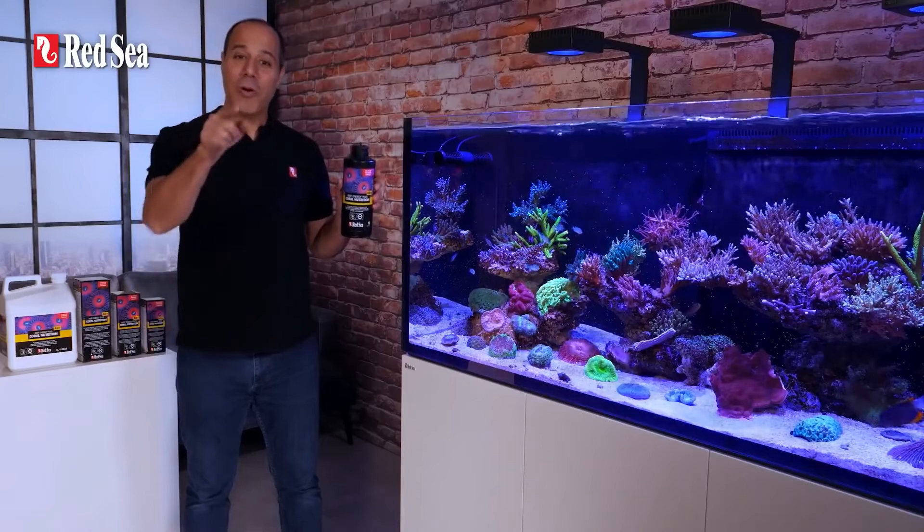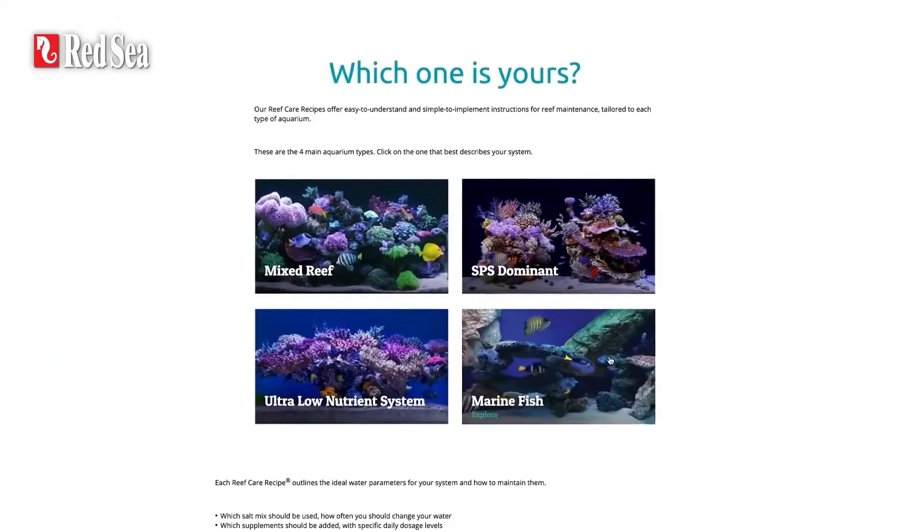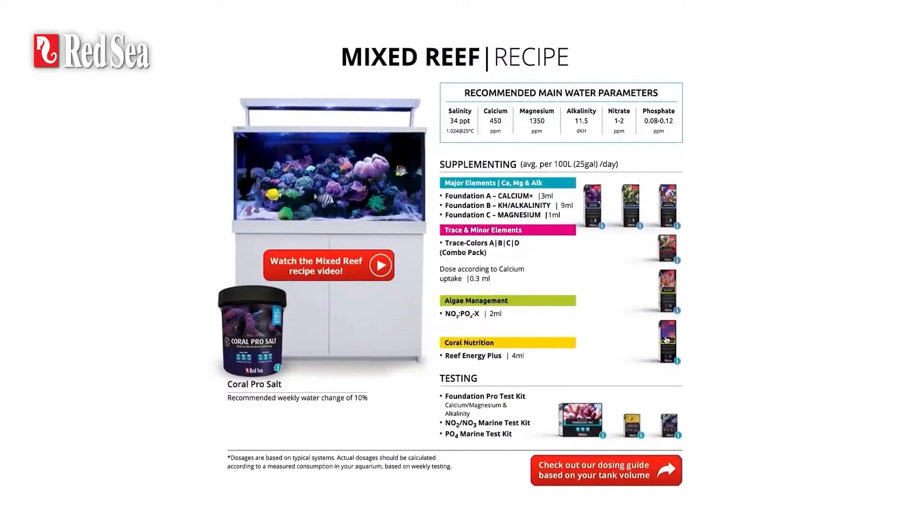Take your reef keeping to the next level. Reef Energy Plus is part of our complete recipe program — check it out on our website.